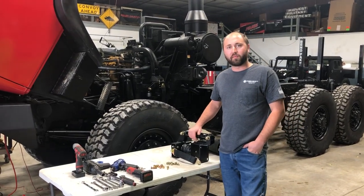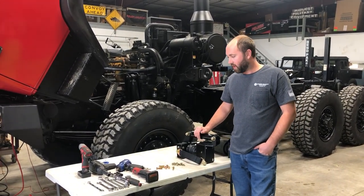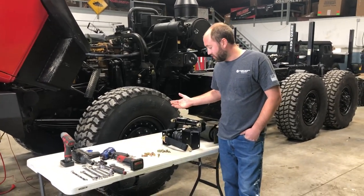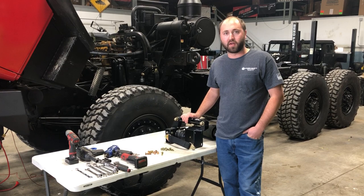Good afternoon everyone, my name is Joe Thatcher and I'm with Midwest Military Equipment out of Washington, Missouri. Today I'm going to be demonstrating the installation and going over some of the features of our LMTV air spring upgrade kit.